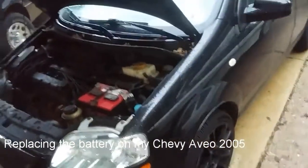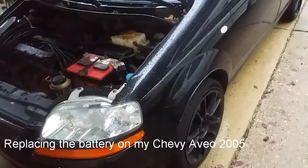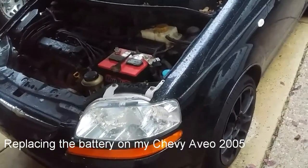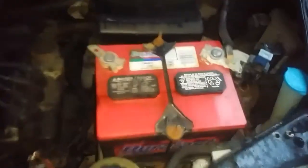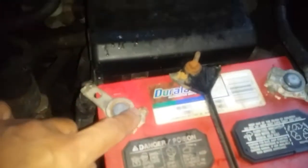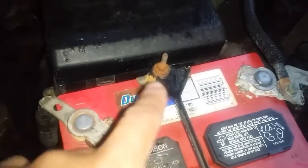Hey YouTubers, I have a Chevy Aveo 05 and I'm going to attempt to replace the battery with a different group size battery. Now I'm going to remove the battery — it's 10 millimeter, 10 millimeter, 10 millimeter.